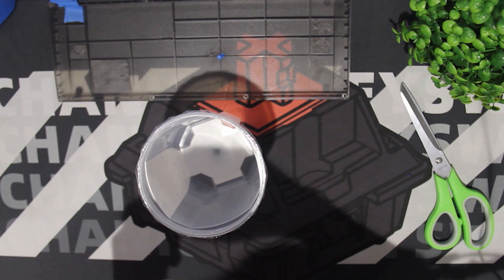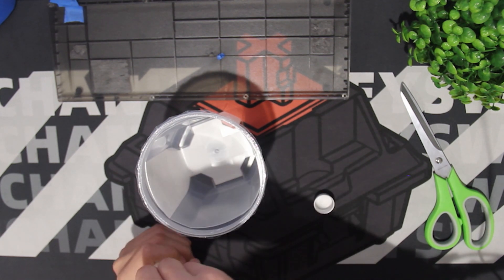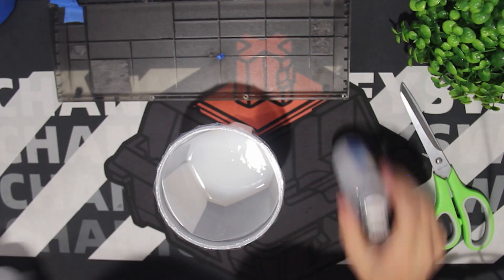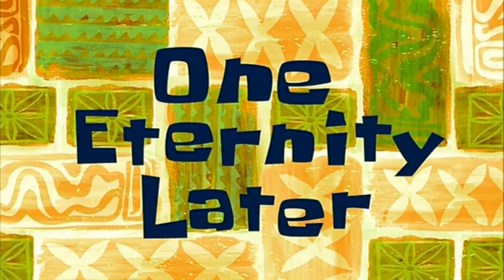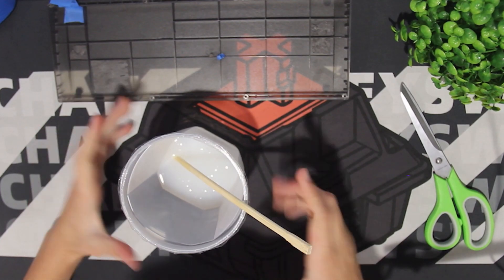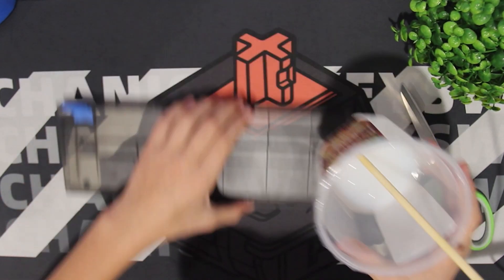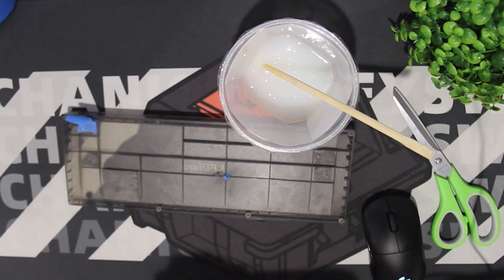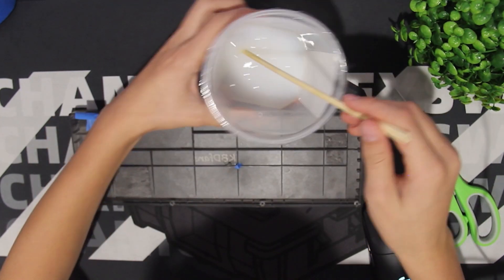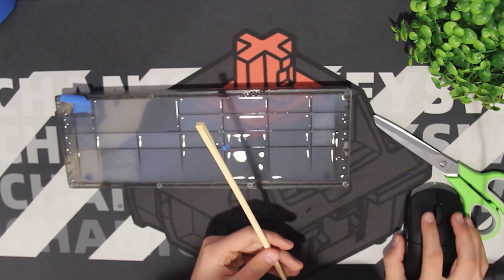All I have to do is pour the A and B components evenly at a one-to-one ratio. The next step is to stir for five minutes. Alright, so we have stirred it up, and now it is time to load it into the keyboard. So now we are pouring this in. Now we leave that to dry, and I'll be back.